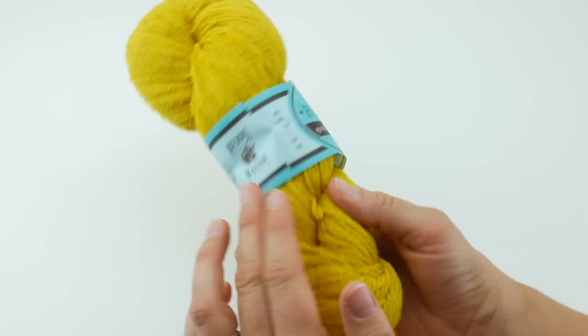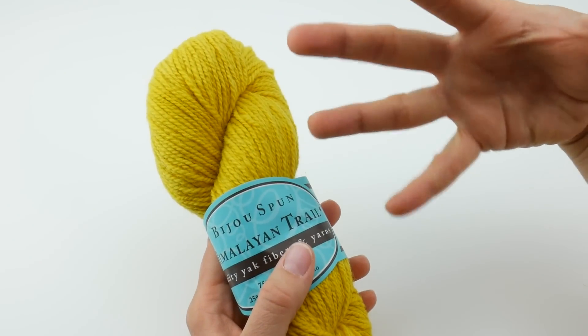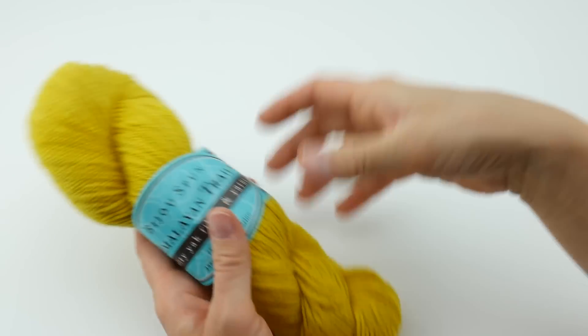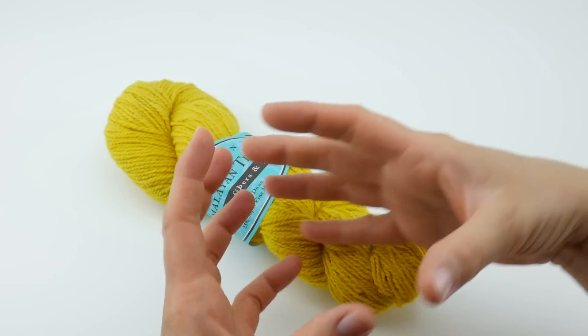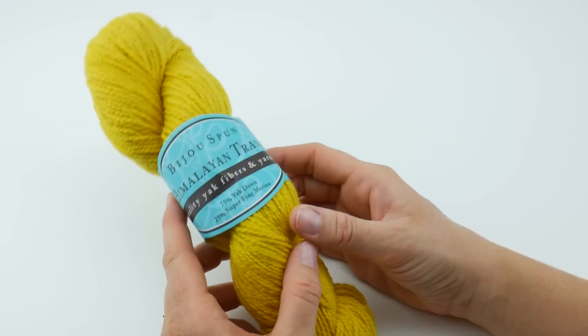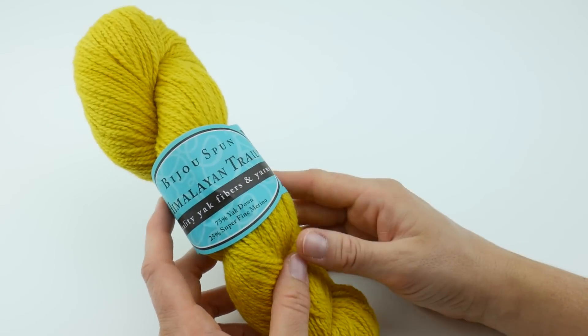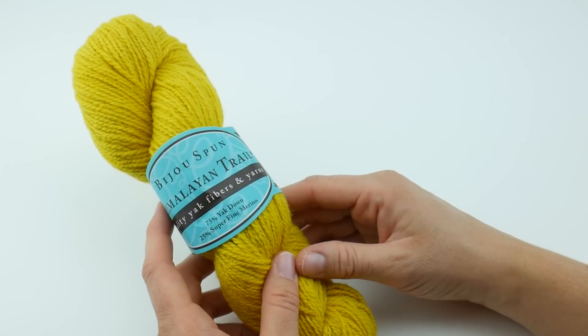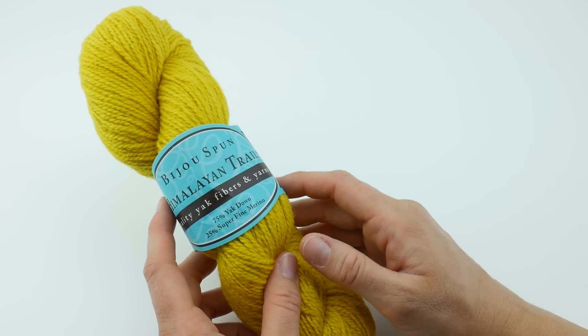This does come in a skein, so you're going to have to open it up and rewind it into a ball. I get this question a lot when yarn comes this way. I do have some tutorials on how to use an actual ball winder or how to wind your yarn by hand, and I'll link up to that if you're wondering how to do that.